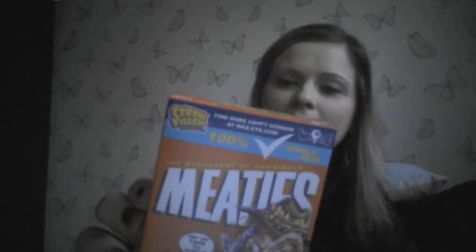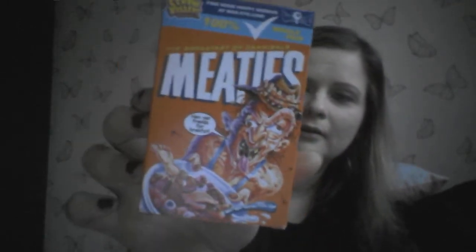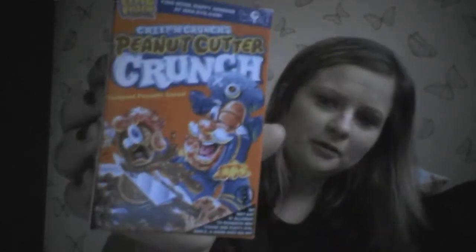We've got some Meaties — Breakfast of Cannibals. And on the back it's got Peanut, Cutter, Crunch. So I'm going to take a guess and say that's some cereal.